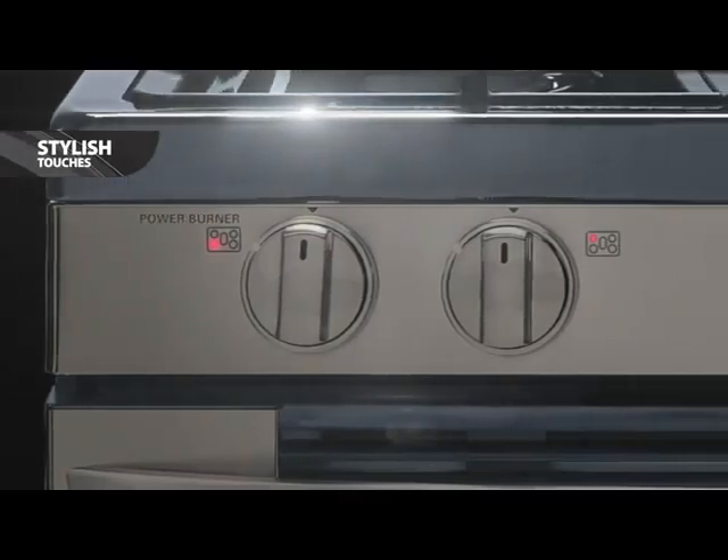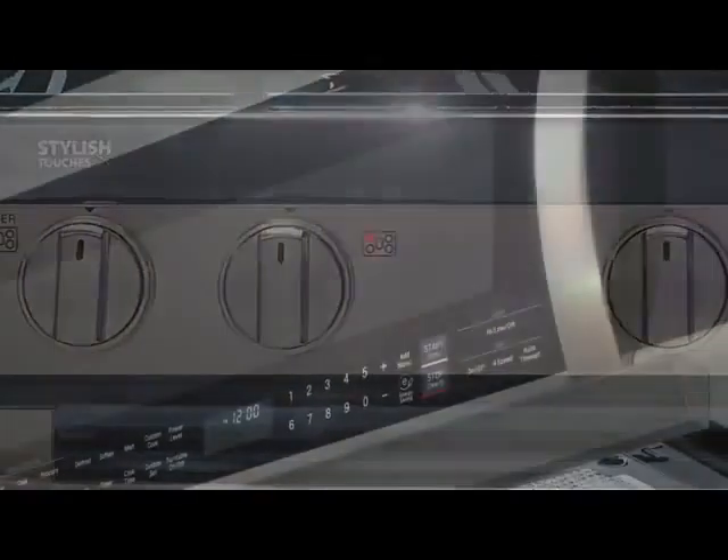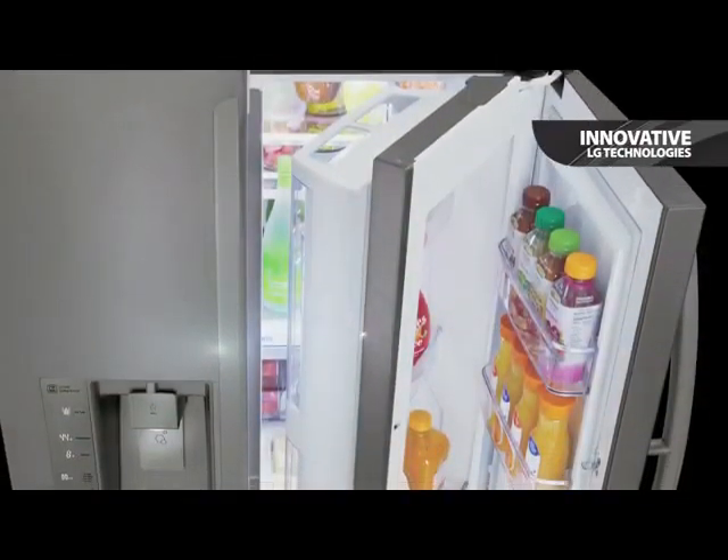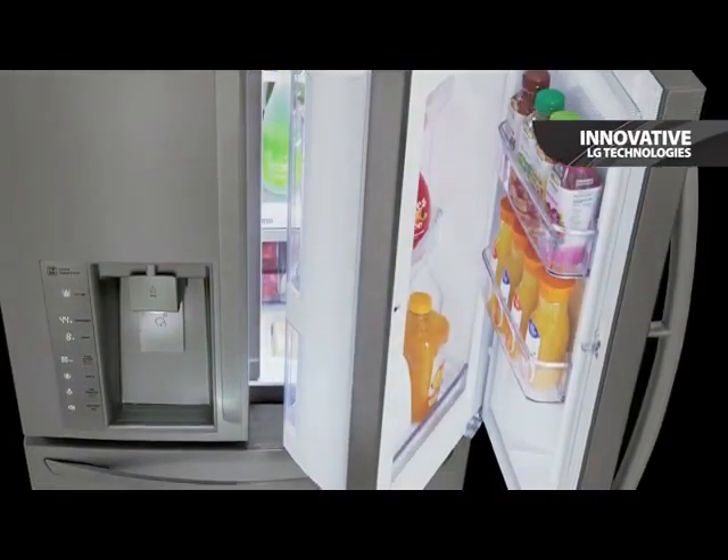Every piece in the LG Black Stainless Steel Series exudes style, from sleek handles to integrated soft touch controls. Beyond good looks, each model also includes top of the line features and innovative LG technologies.